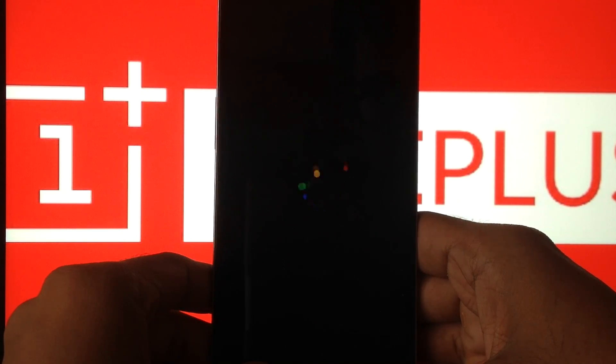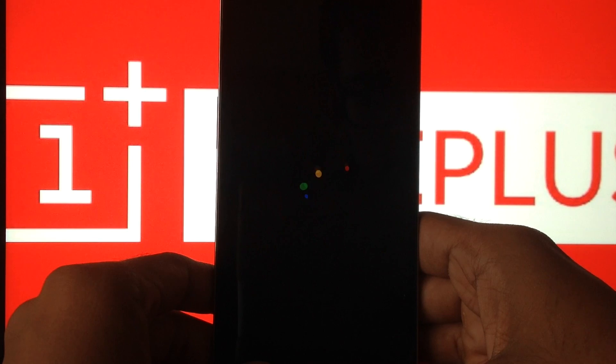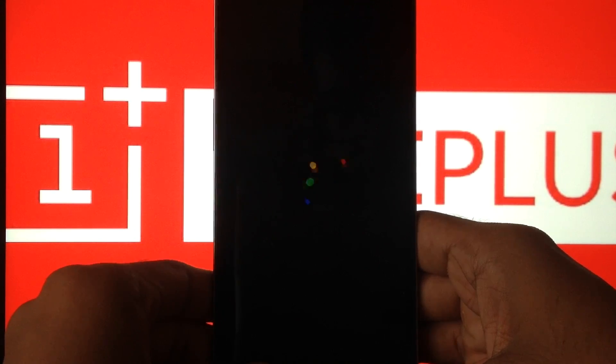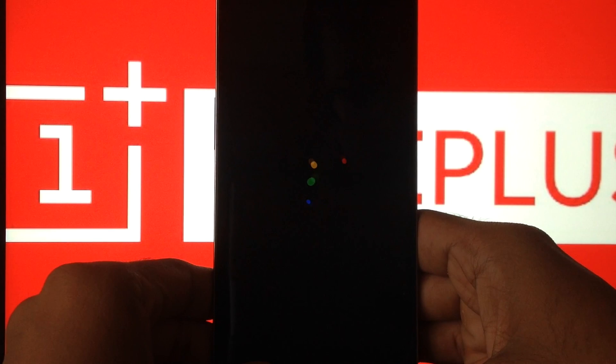Hey guys, this is a first look at Android M on the OnePlus One. This is actually a developer preview ROM for Nexus devices, thanks to the developer AAAHH for porting it to the OnePlus One.